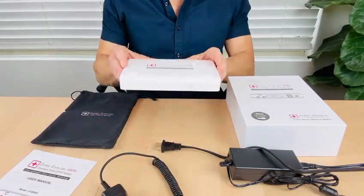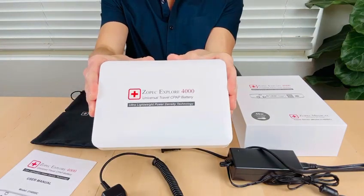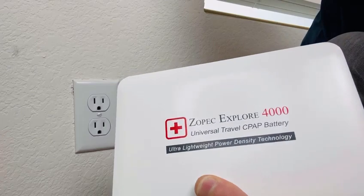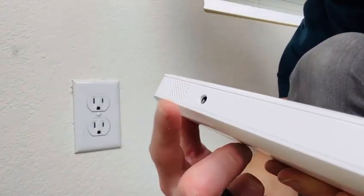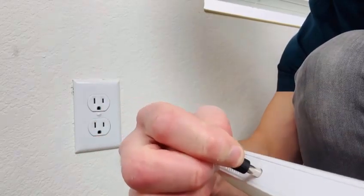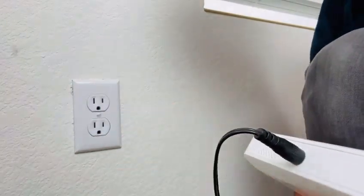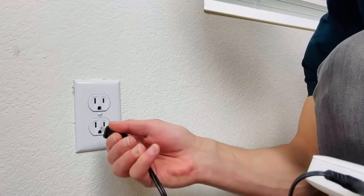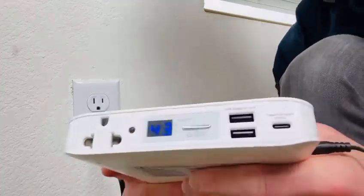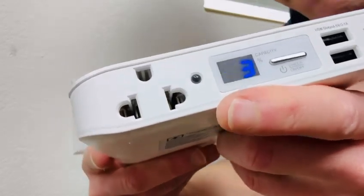With me I have the Explorer 4000 travel CPAP battery. Before using, it is always recommended to fully charge your battery. Simply plug the round pin end of the power adapter into the charge port located at the side of the battery and the other end to the electrical wall outlet. The digital screen will start blinking with the battery life percentage to indicate it is charging.